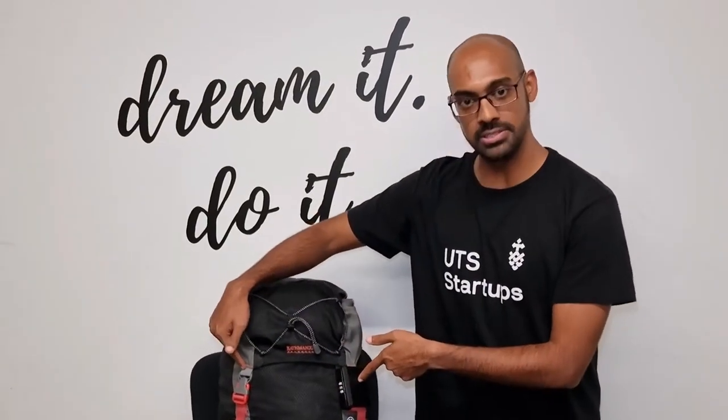The product will be sold in pairs so you can secure both the buckles. Please spread the word and support us by pre-ordering on our website.